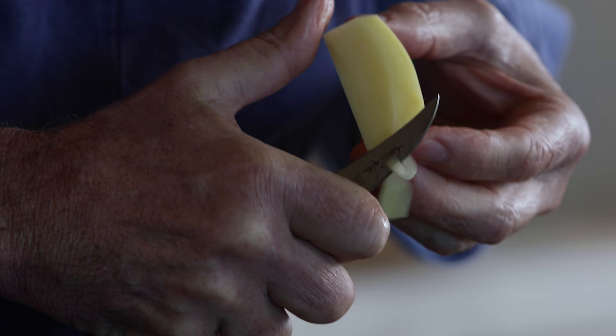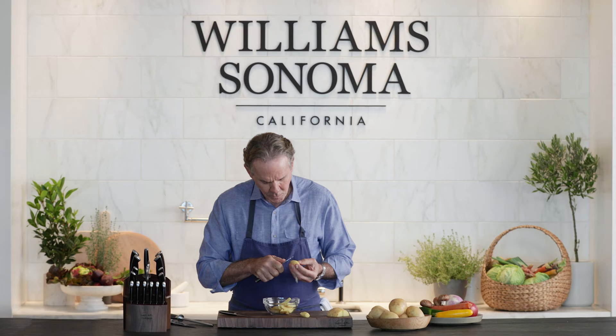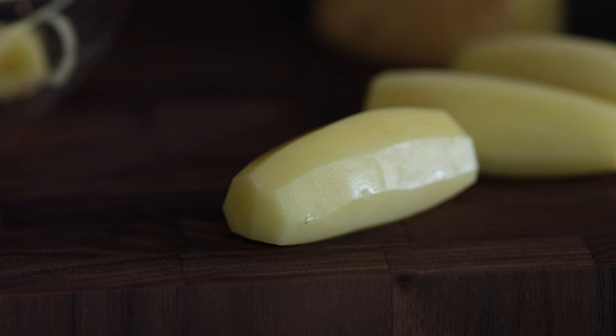Now what do you do with all the trim? You cook it and you eat it, of course. And I'm pulling with my thumb. Seven.